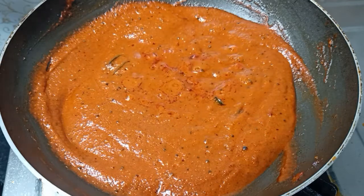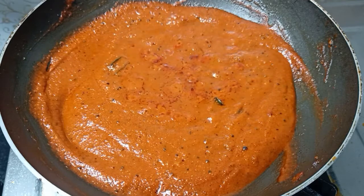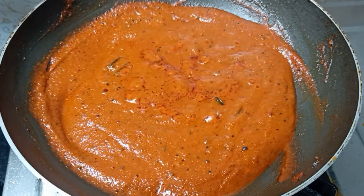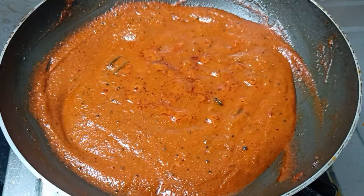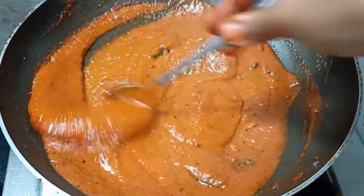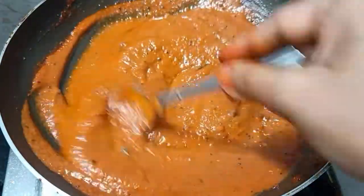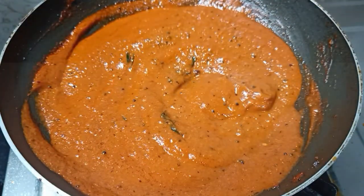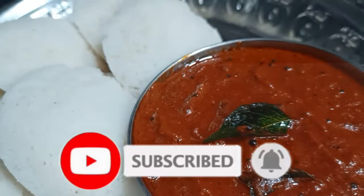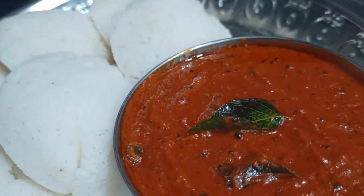It is very good. If you have a chutney, it is very good. This chutney is very good. At the same time, this chutney is ready. If we have a chutney, we can store it. The chutney is ready.